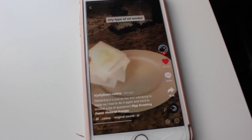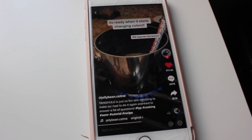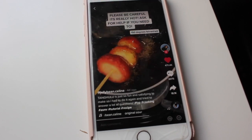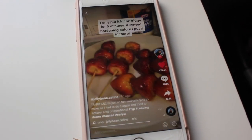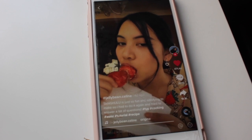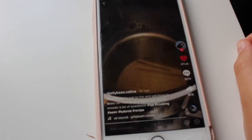Now that it's at 150, cut off the heat. You can tell it's at 150 because it'll start to turn a yellowish brown. Once you're done dipping your strawberries, put them in the fridge. You don't have to, but it speeds up the process and it comes off the plate super easily. And voilà, your tang hulu is done!